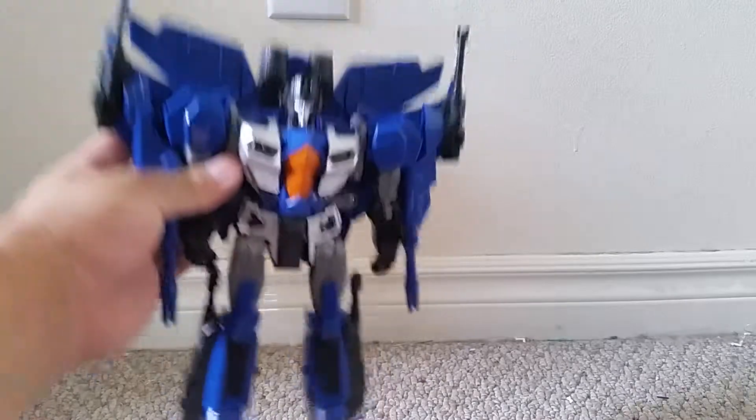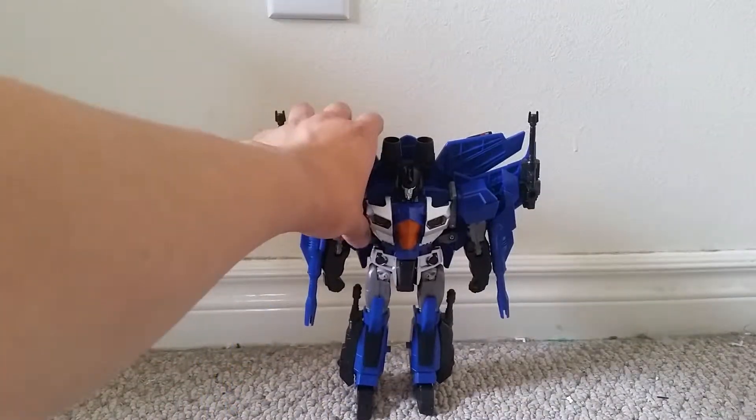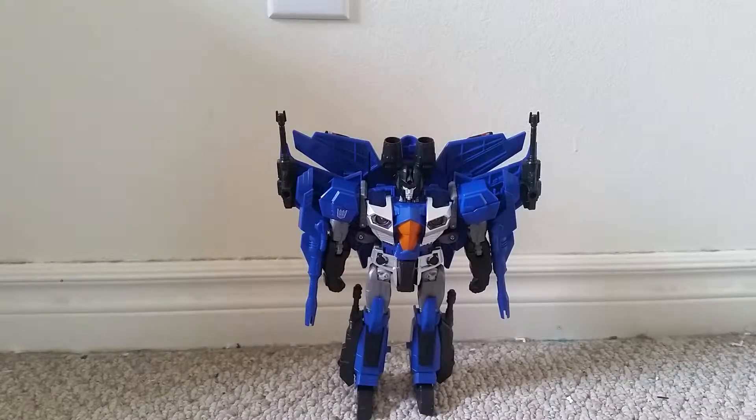Here's Thundercracker opened up and out of his packaging. The toy is much smaller than the box, so I'll just have to position my camera a bit.